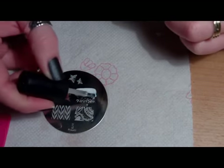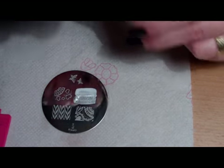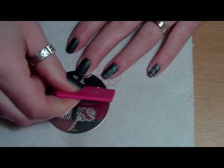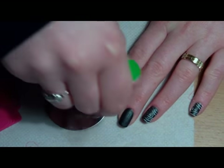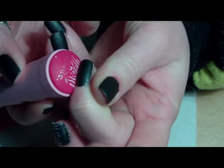I'd say a little less than half of the design with white and the rest with silver. When you scrape it that way, you are creating a kind of mix of two colors, and that creates a little 3D effect on your nails.